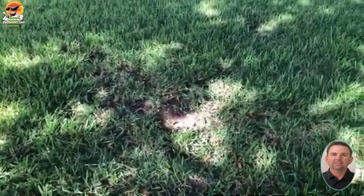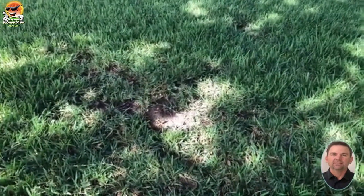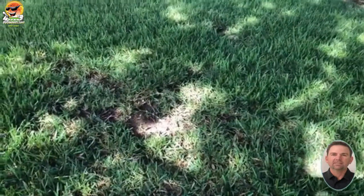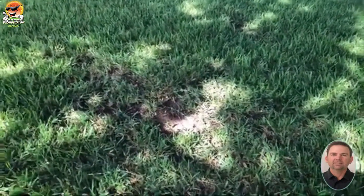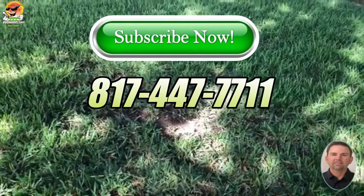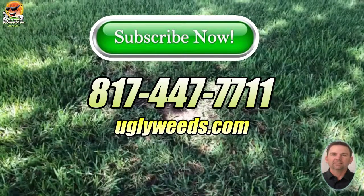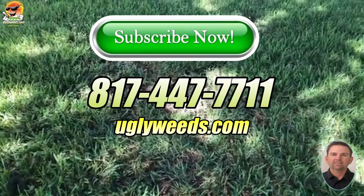So if you have any questions about take-all root rot, gray leaf spot, or any kind of lawn disease — St. Augustine, Bermuda, whatever it is — please don't hesitate to give us a call at 817-447-7711, or you can reach us on our website at uglyweeds.com. Thanks and please subscribe to the channel. Have a good day.